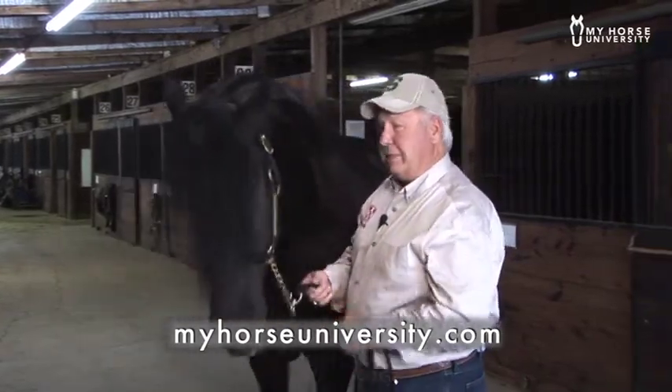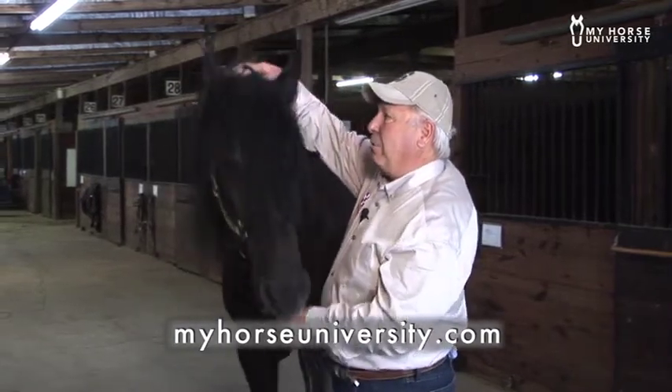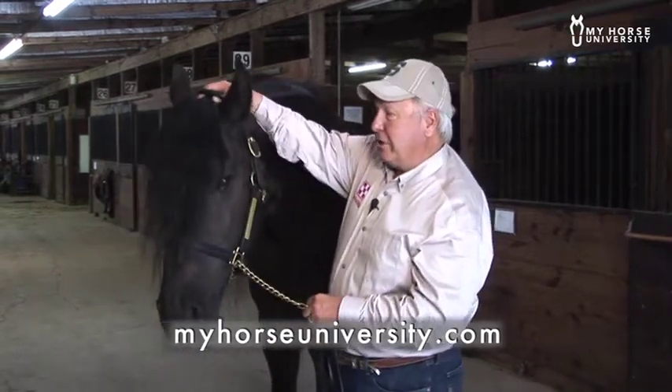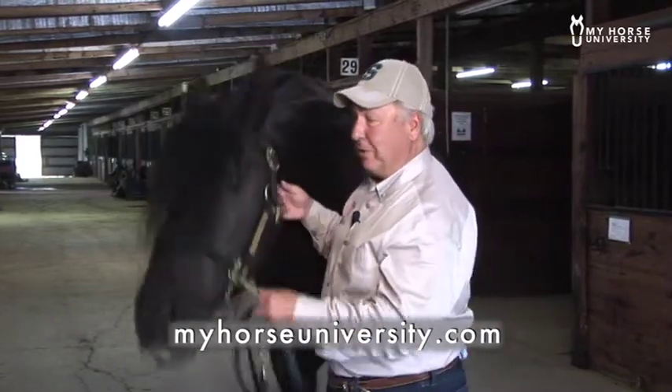The other place that I like to go to, if you get the time, is right here at the poll. As you gently rub both sides with your hands, this horse will start to soften, start to just lick and chew and drop that head very quietly. Anytime your horse is relaxed in a green zone, he's trainable.